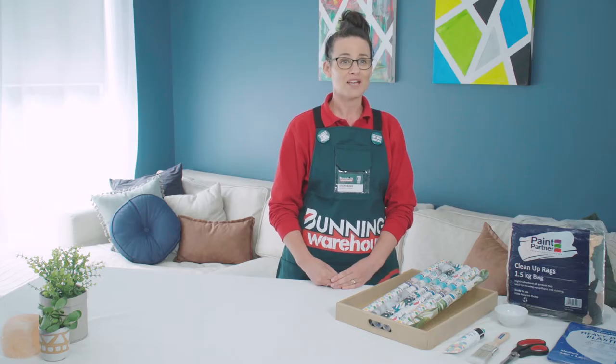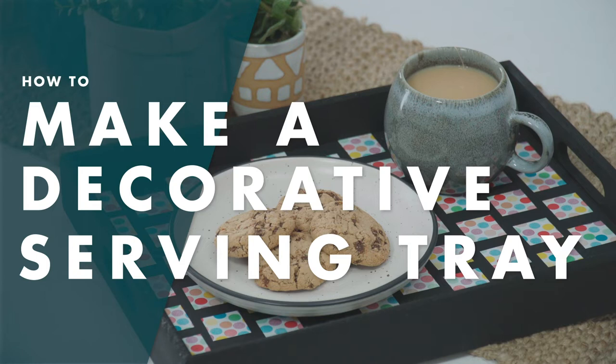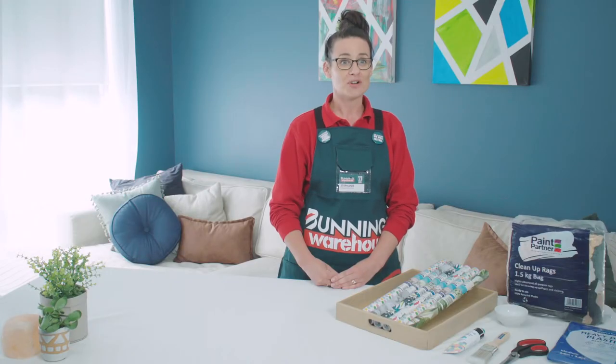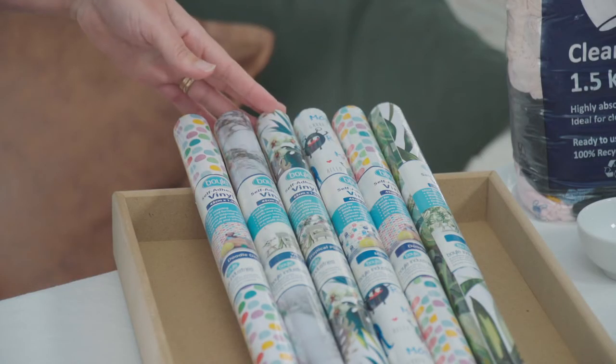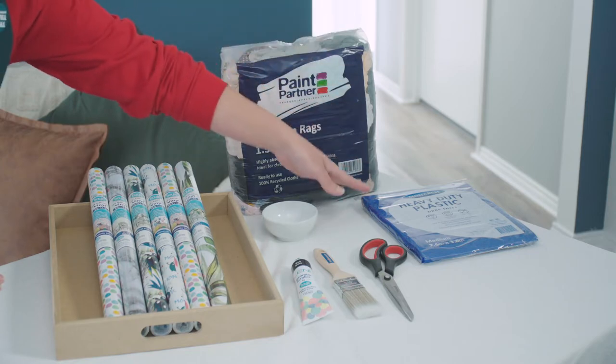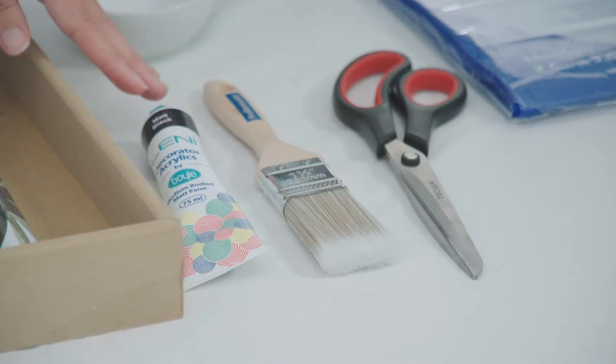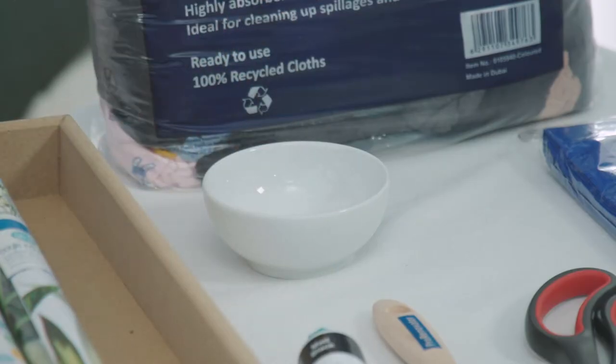Hi, I'm Stephanie and I'll be showing you how to make a decorative serving tray. For our project we'll need self-adhesive vinyl, a serving tray, rags, a drop cloth, scissors, a paintbrush, some craft paint and something to put our paint into.